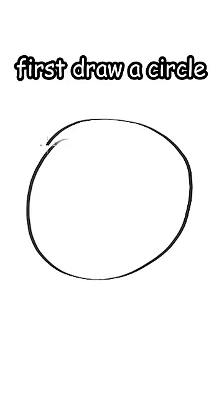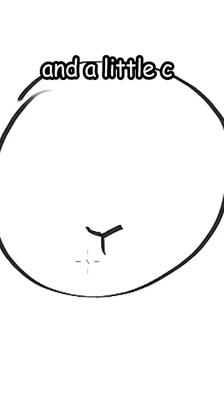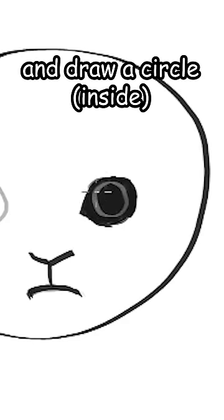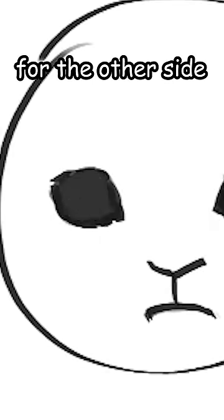Wanna learn how to draw a kitten? First draw a circle, then draw a Y and a little C below. Then draw two circles, shade it real quick, and draw a circle. Then add a highlight. Repeat for the other side.